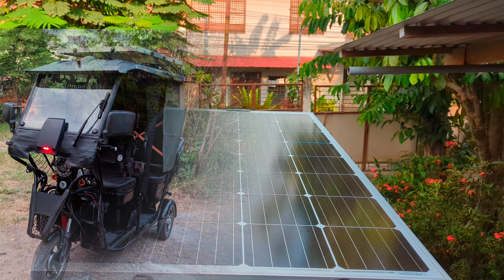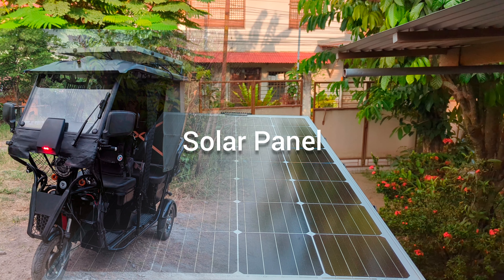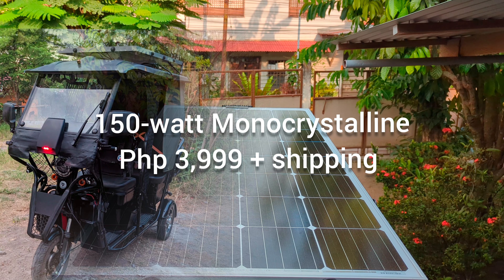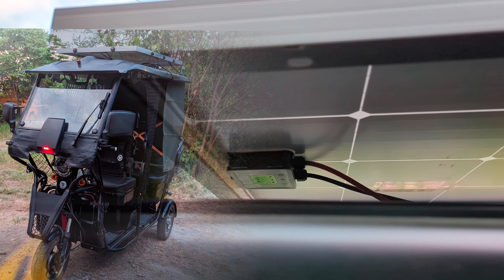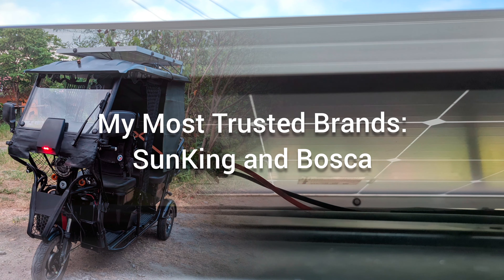Solarization involves three main components, with the solar panel being the most visible one. As of my last check, a 150-watt monocrystalline solar panel costs 3,999 Philippine pesos on Lazada. Based on my purchases, two brands that stand out are Sun King Solar and Bosca.